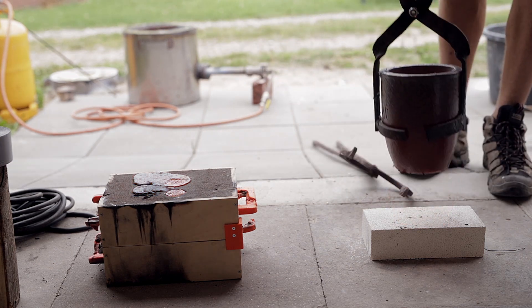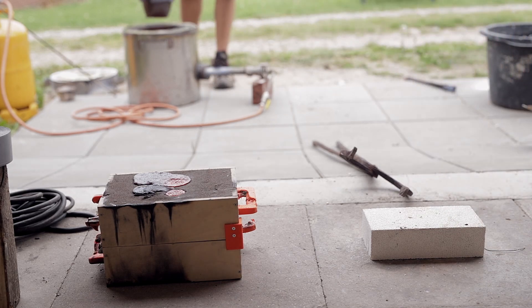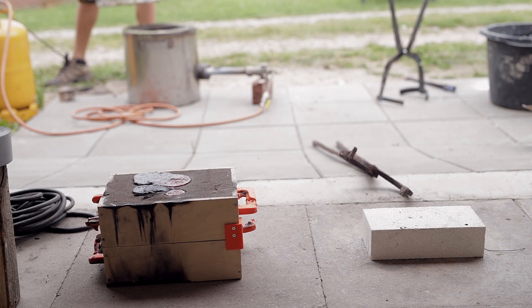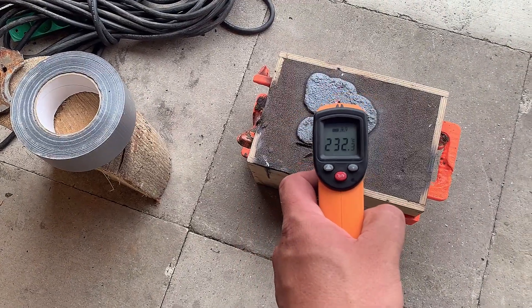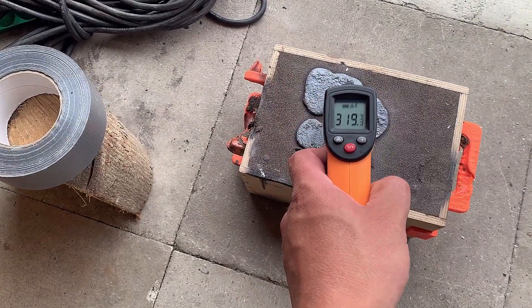The crucible is put back into the furnace to let cool off slowly. After 10 minutes the copper casting is still above 300 degrees Celsius.